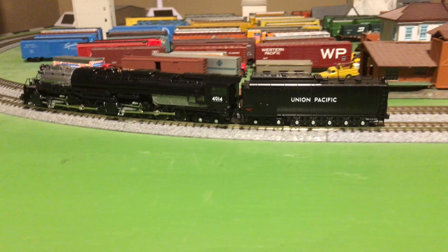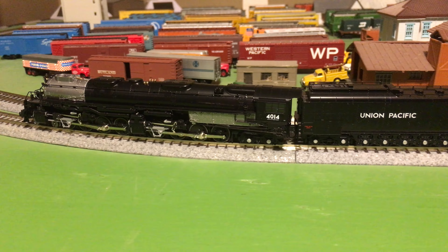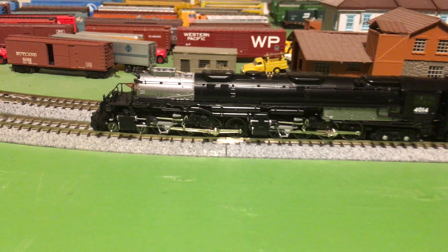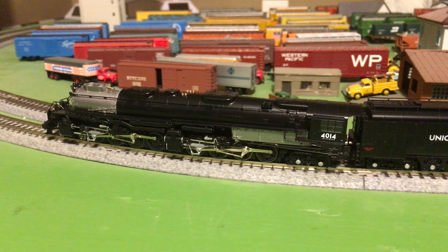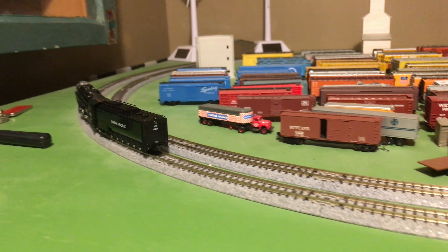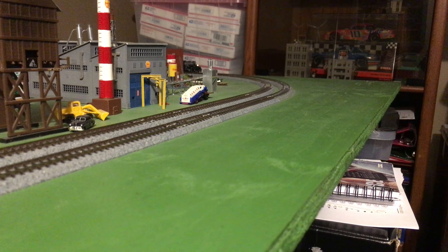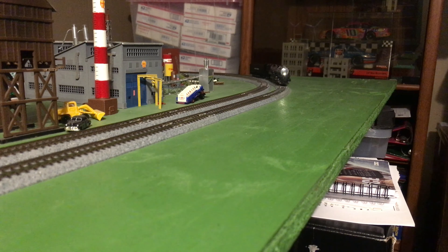So of course it runs beautifully. On a lot of engines the front and rear sets of drivers are geared together, but on this they are not geared together — they are completely independent. So they won't always be timed like this; it's gonna change depending on any number of factors. What a beautiful runner — look at that, the drivers are not aligned anymore, and that didn't take long. Watch as it comes out of the curve, the light's gonna move a little bit relative to the rest of the engine, just like the prototype.